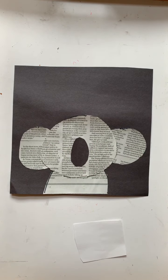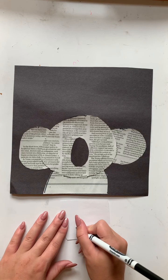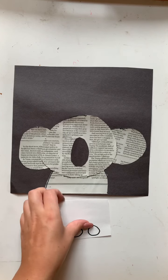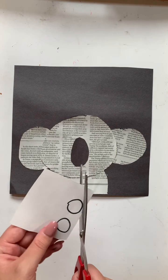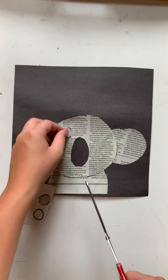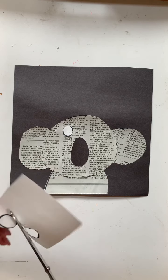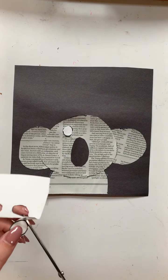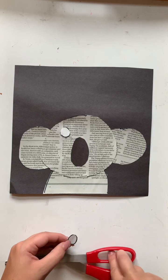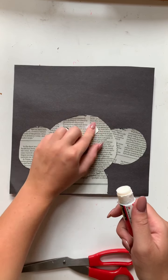Now we will be taking our pen again and drawing two smaller circles onto a white piece of paper — those will be the whites of the eyes for the koala. So again, with the help of an adult, we will be taking our scissors and cutting out the white circles. We want to make sure that they are as even as possible, but that's okay if they're not perfect. These can be a little tricky, so if you're having some difficulty, it's always okay to ask for help. Now that we have these cut out, we will be applying glue and placing them right above the nose.